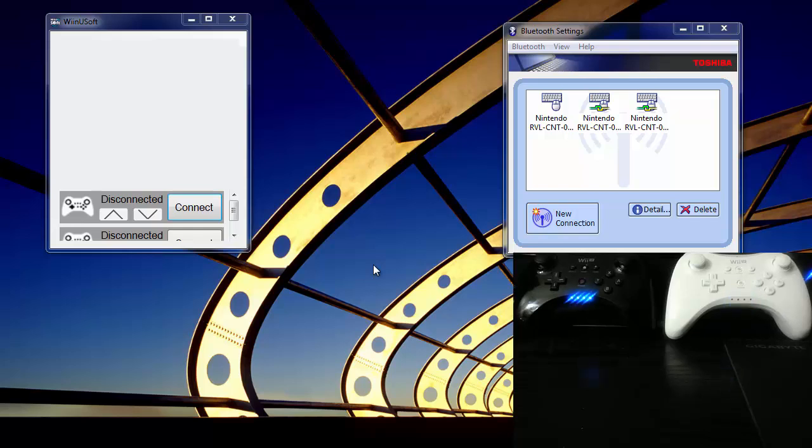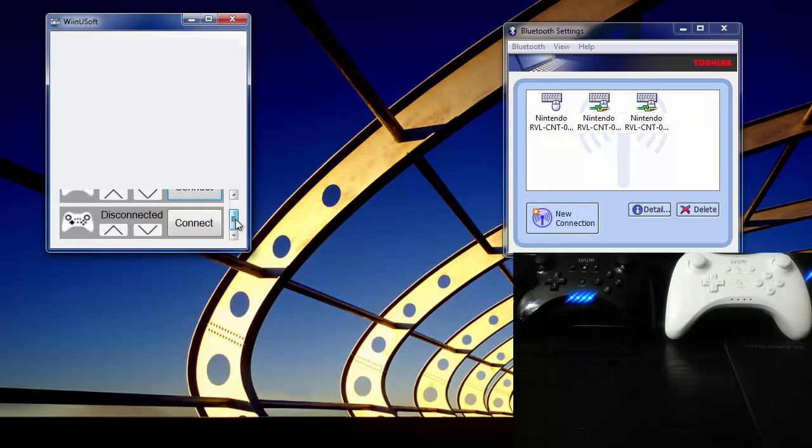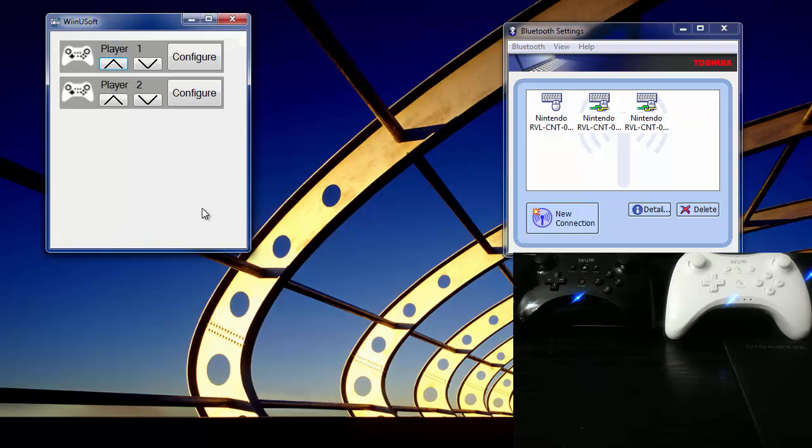Here I have two Nintendo-branded Wii U Pro controllers connected through the Toshiba Bluetooth stack, and I have open an alpha version of WinuSoft. It's all very early, so it probably won't look anything like it does right now. When I hit the connect button, it changes the LED status of the controller to that of the player number.